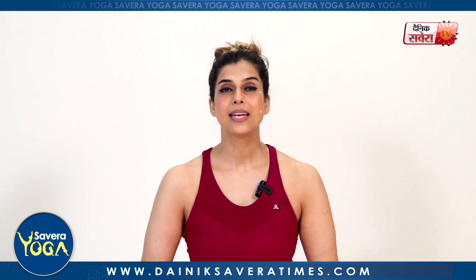So guys, this was our session for today and I'm hoping that you enjoyed it as much as I did. For the cutting edge fitness challenges, subscribe to the Denik Savera channel or download the Denik Savera app. You can follow us on all social media platforms. See you next time, only on Denik Savera TV.